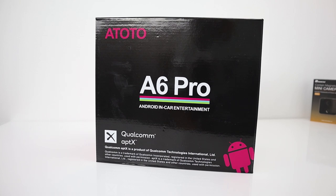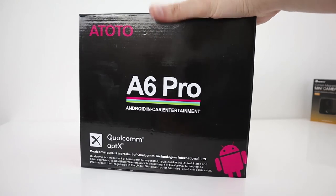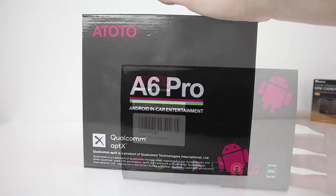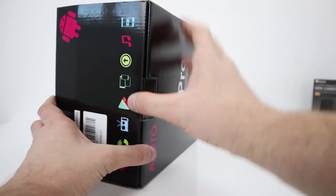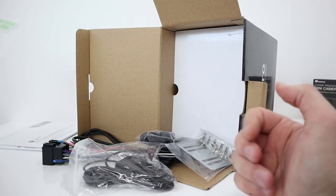I basically call it like having a tablet in your car. It runs Android and has GPS navigation, Wi-Fi, Bluetooth, and radio. They've also sent me a rear camera, which you can connect to it. It has 2GB of RAM and 32GB of storage, and it accepts up to 256GB SD cards. You also get manuals and screen protectors in the box.